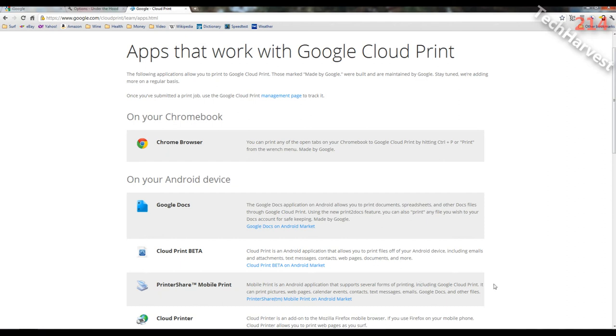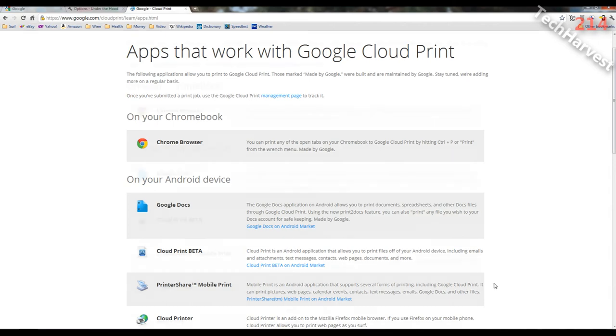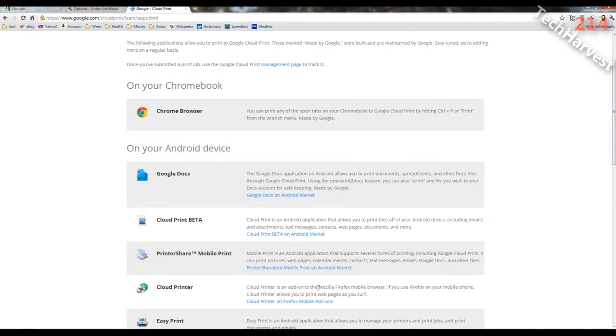I would try some of these, but at this point I feel a little bit discouraged with Google Cloud Print — I've sunk a lot of time with this video and the previous one. On your Android device, it says the Chrome browser on my Chromebook should work, but it didn't work for me. Cloud Printer is an add-on to the Mozilla Firefox mobile browser that allows you to print web pages as you surf. And Easy Print is an Android application to manage printers, print jobs, documents, and emails.